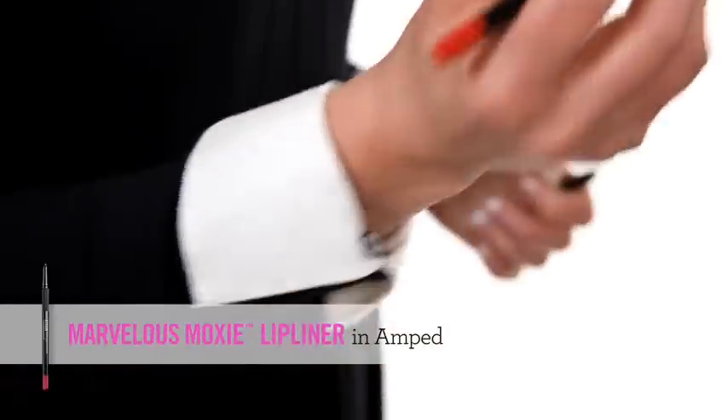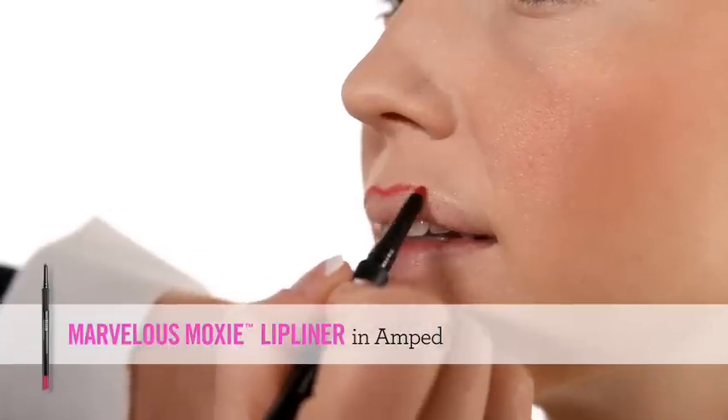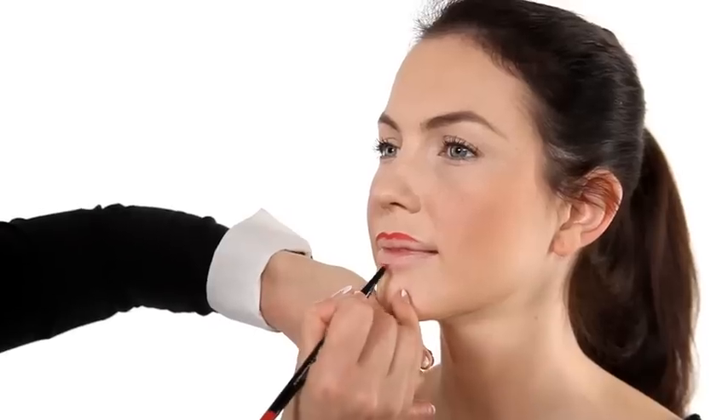For the perfect red lip, start by defining the bow of the lip using your lip liner. Now feather the lip liner out towards the outside edges, following the natural shape of the lip line.